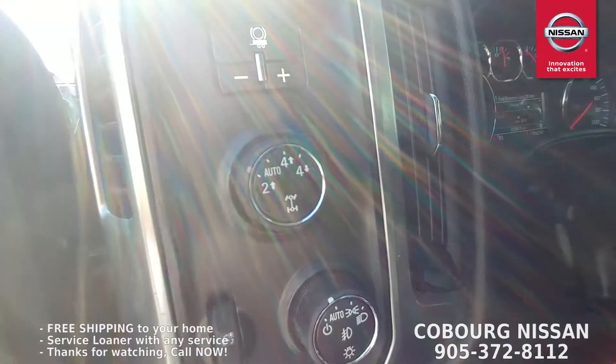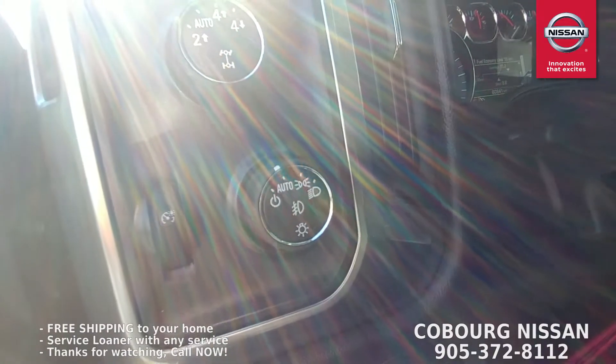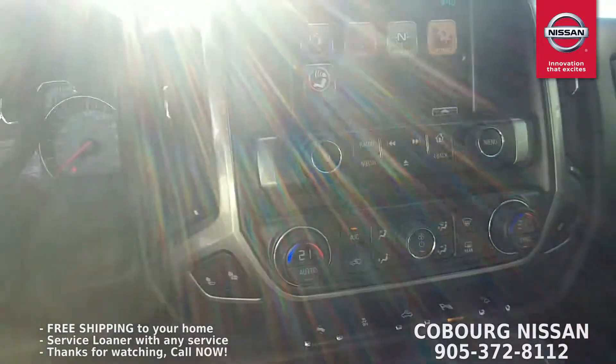You've got your four-wheel drive selector here — two-wheel auto, four high, four low. And then your automatic headlights are here as well. This is such a nice truck.